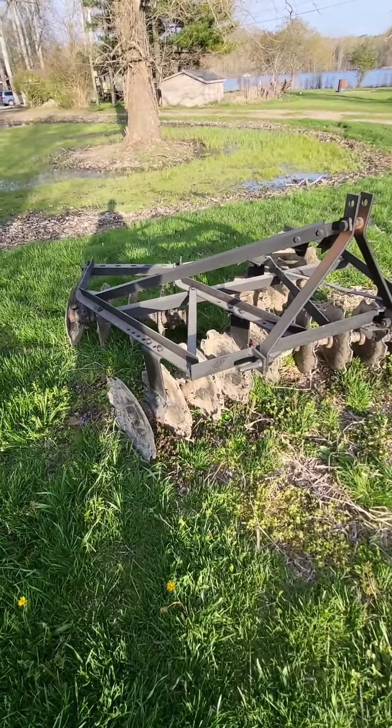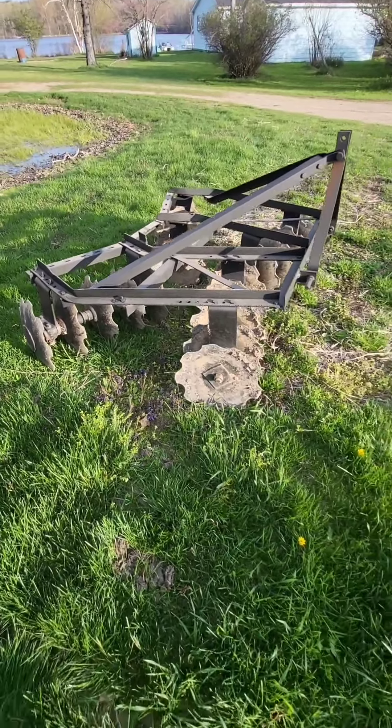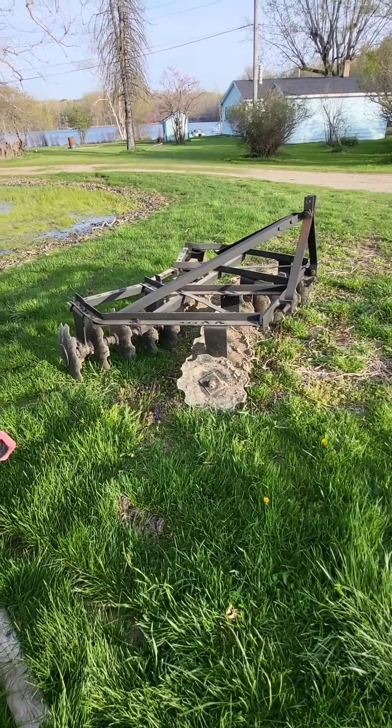You can hit rocks, you can hit stone, and it doesn't do anything to it. And you can move about three to four times as fast as you can with a tiller. I'm not saying the tiller doesn't have its place, but come check this out.